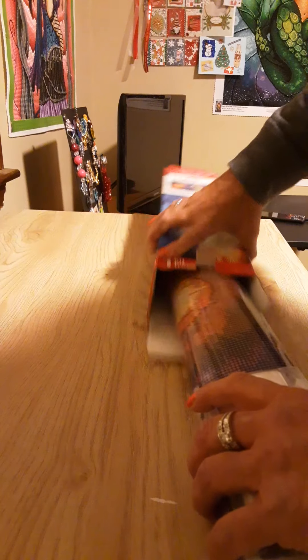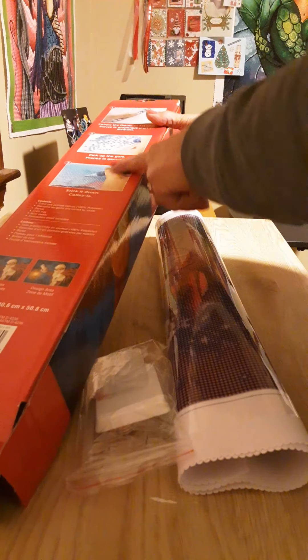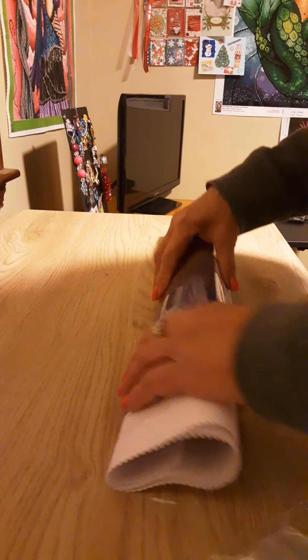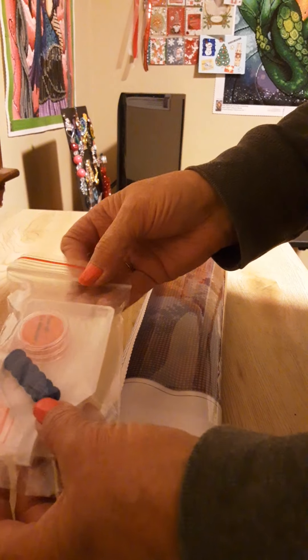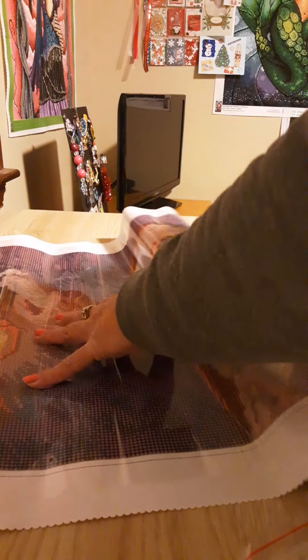They are going to go fast, so we are just going to get right into this. There are some directions on the back of the box — we'll talk about that more in a minute. We have a tool kit, a tray, a pot of wax, a blue squishy, and some baggies. And this is Santa!